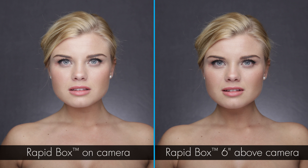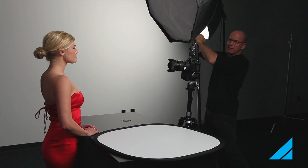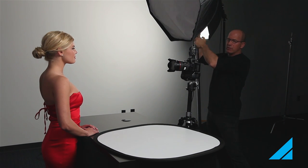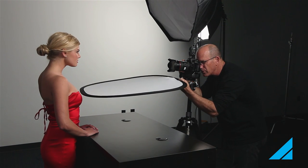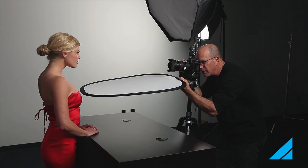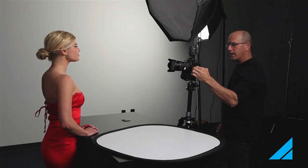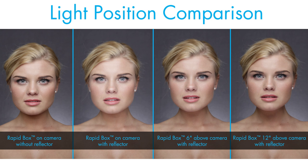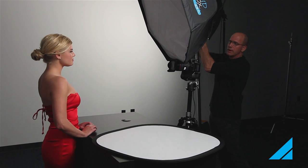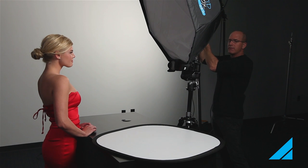If I want even more, I can raise it up another six inches. By raising my light up and down, I have the ability to control how much shadow value I have under the chin. To me, that's a little too much for my taste — but as an artist, that's a decision you can make. Your client may say they want a little more drama, a little more edginess. By raising that light up, it gives me that option. But I like it back down lower, with the modifier almost touching my lens.